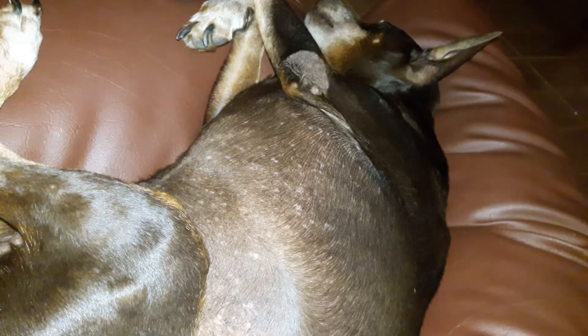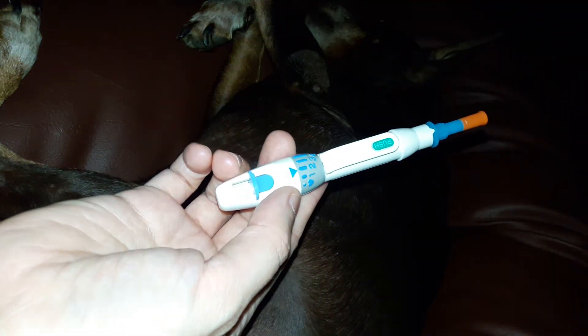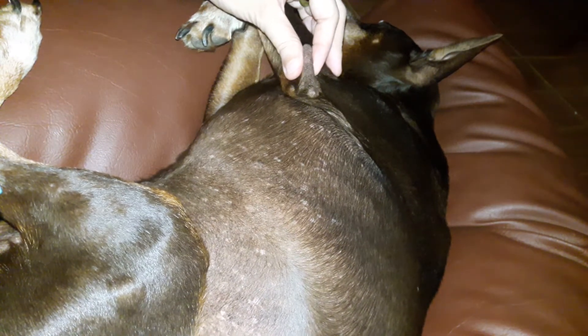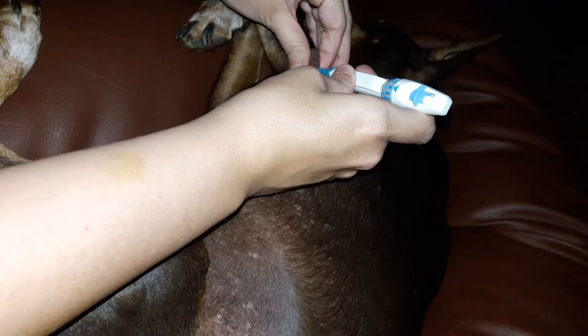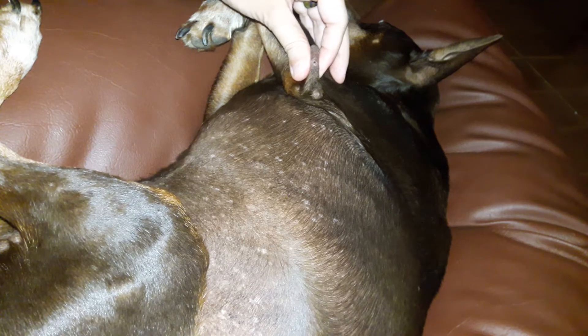We're going to test Harry's blood sugar and blood glucose level. I've got the lancing device set on two, which is what we use. I'm going to take the cap off now and find a nice part on his elbow callus that is a little bit thinner, then just press the device against it and press down. You can see he doesn't feel it — he's totally asleep.